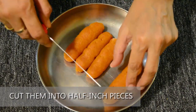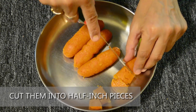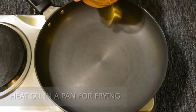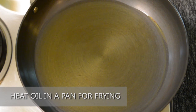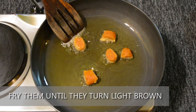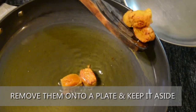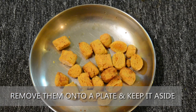Cut them into half-inch pieces. Heat oil in a pan for deep frying — here we have used 1 cup of oil. Add the gattay in batches and fry them until they turn light brown. Remove them onto a plate and keep aside. Once cooled down, the fried gattay can be stored in a freezer and preserved for later use.